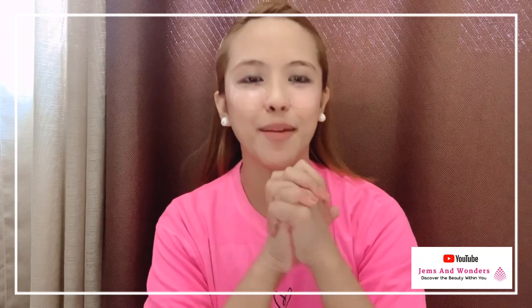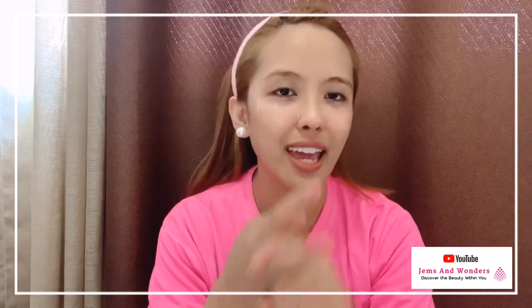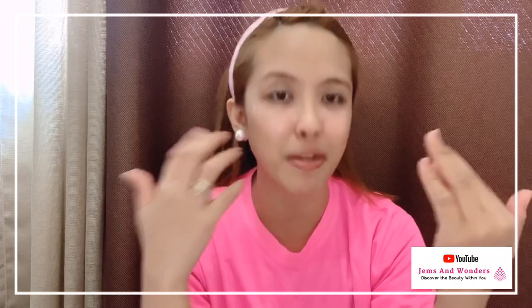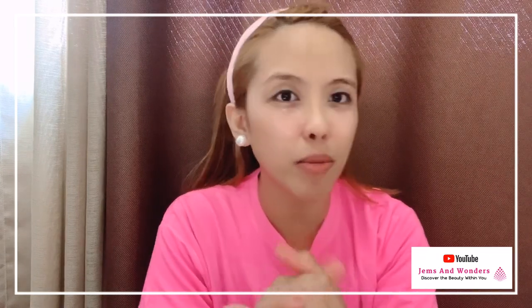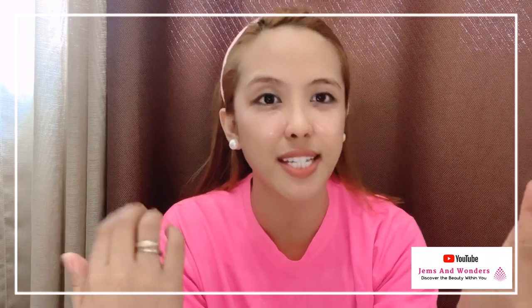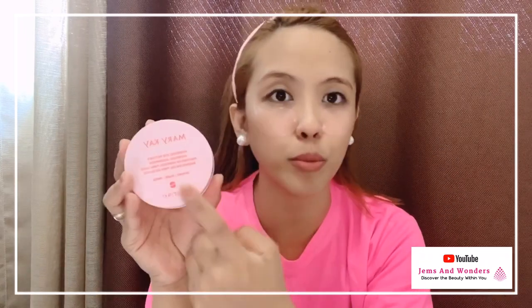While waiting, let me also explain that this product has the benefit of calming, soothing, and of course it also de-puffs our eye bags. Especially for dark circles around the eyes — because sometimes, due to lack of hydration in the skin under the eye, it causes wrinkles and at the same time dark circles. So this is a very helpful product.